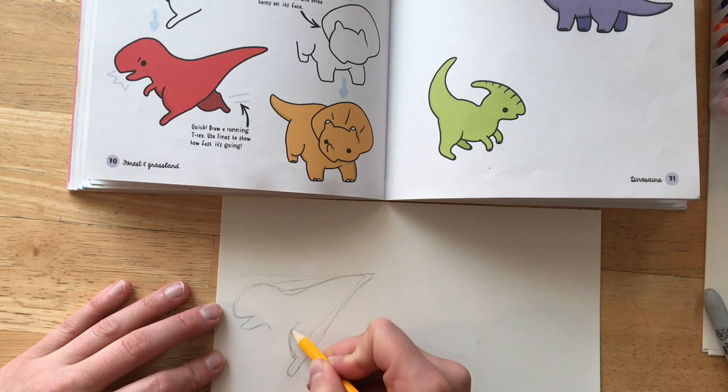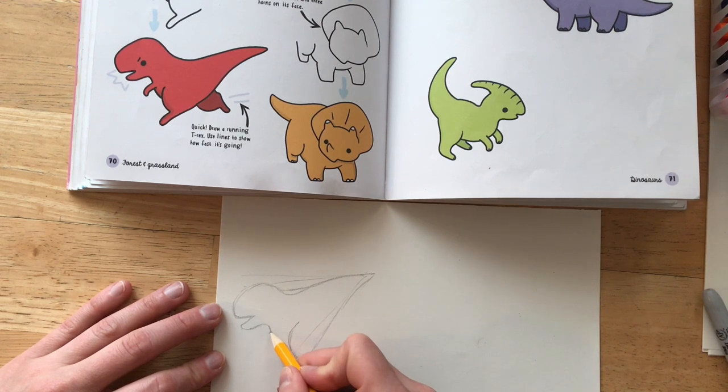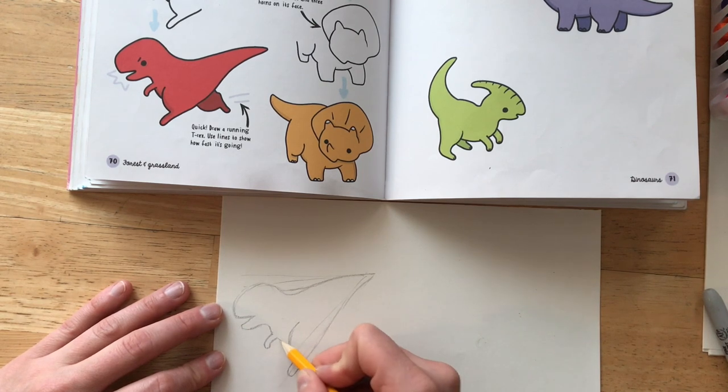The legs are a little bit tricky. They are curved lines. I'm really paying attention to the direction that they are facing.